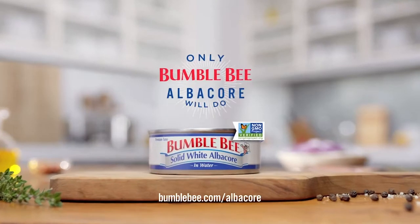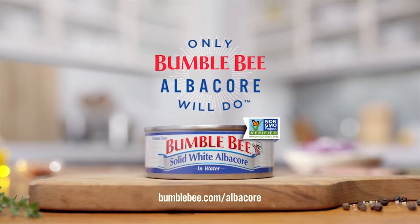But the only real problem is that with so many wholesome, delicious dishes, how do you ever decide? Solid White Albacore Tuna — only Bumblebee Albacore will do.